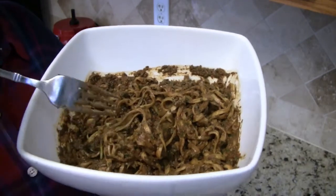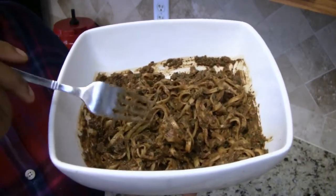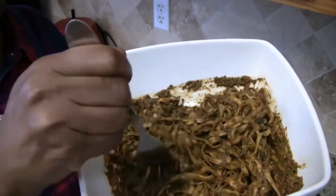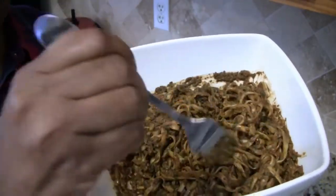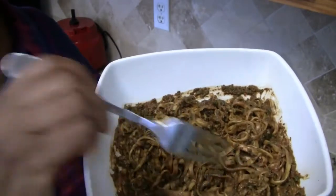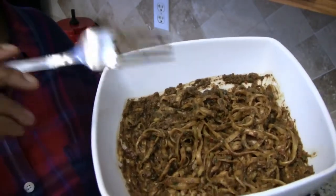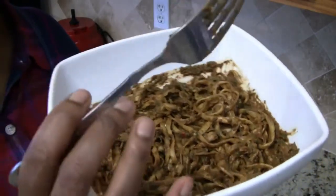Mmm. This is delicious. It really is. And I'm going to stop right now before I take another bite — it's that good.